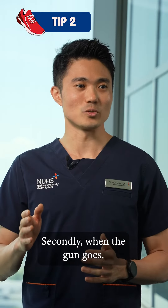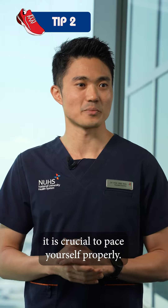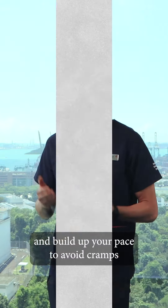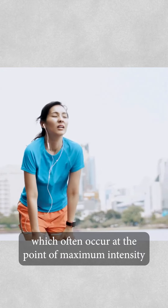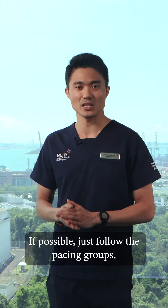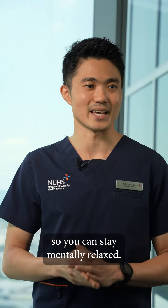Secondly, when the gun goes, it is crucial to pace yourself properly. It is important to start the race slow and build up to your pace to avoid cramps, which often occur at the point of maximum intensity or extreme fatigue in later parts of the race. If possible, just follow the pacing groups so that you can stay mentally relaxed.